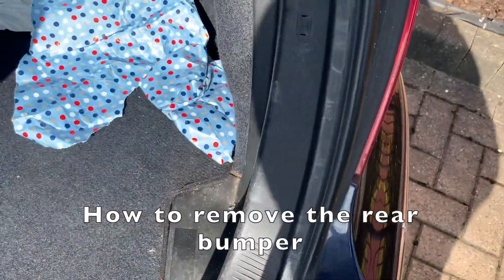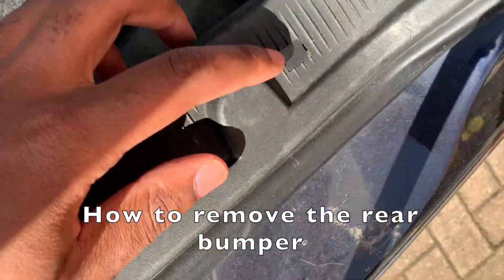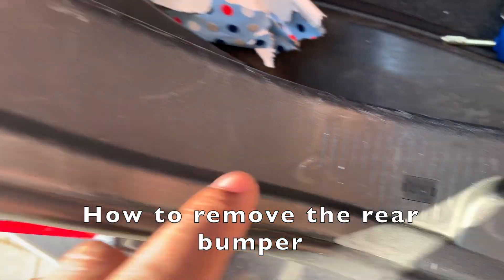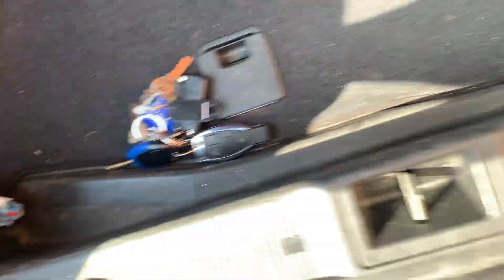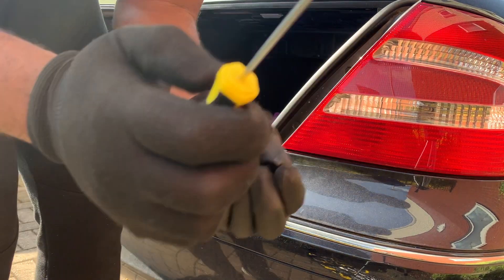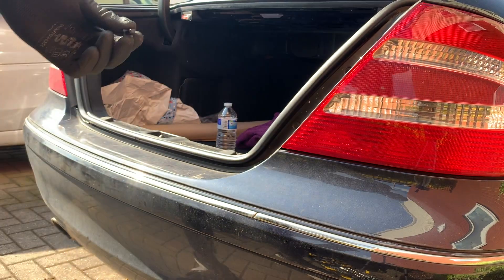To start, I need to take out these pins here — there's one, two, three, four, five, six — and I think there's more in there but we'll start with that and progress from there. I'm using a very small flathead screwdriver and these are the clips that are coming out.